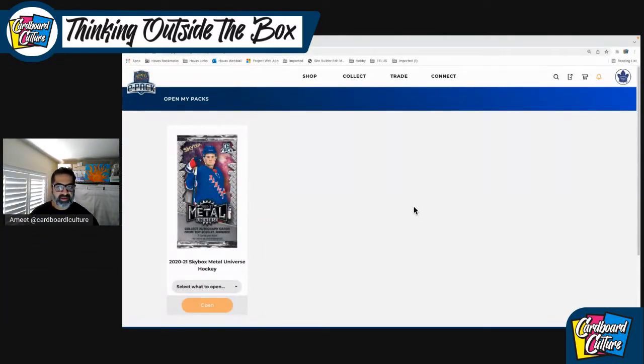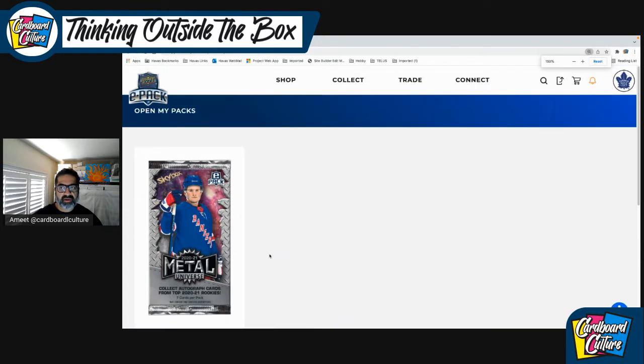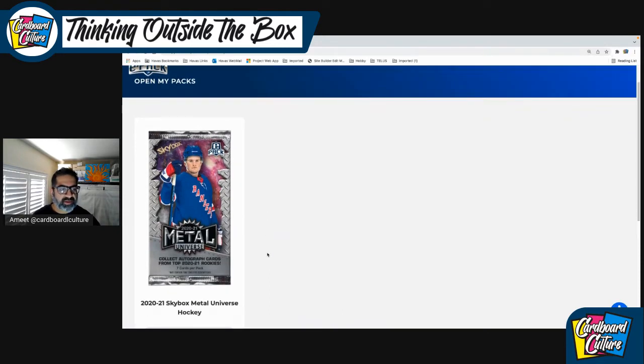As you can see, this is my Upper Deck ePack platform, and this is where I'm going to bust — I believe I have eight packs of metal. I'm using the bigger screen, hopefully this is more clear. Some people complained the cards are a little too small, so I'll zoom in a bit just so everyone can see it.